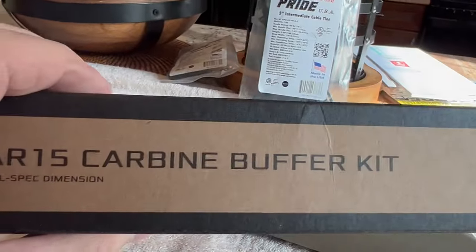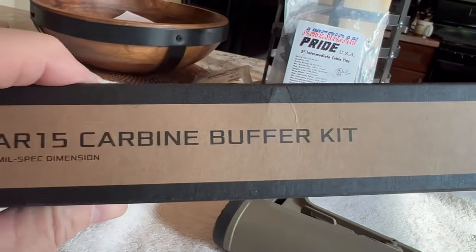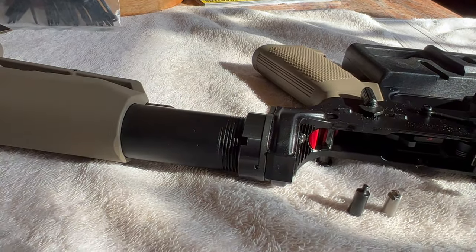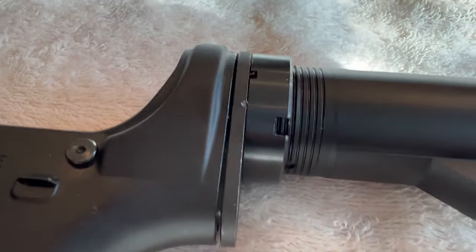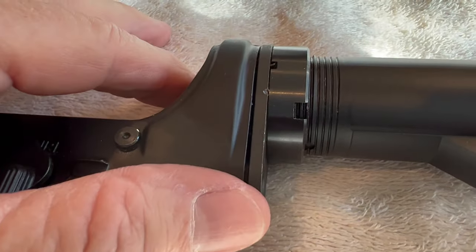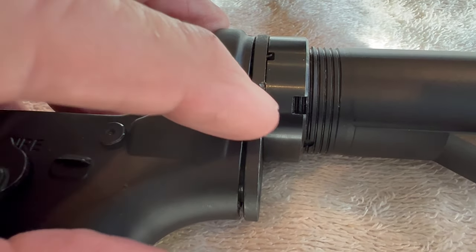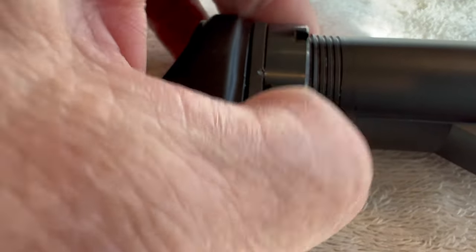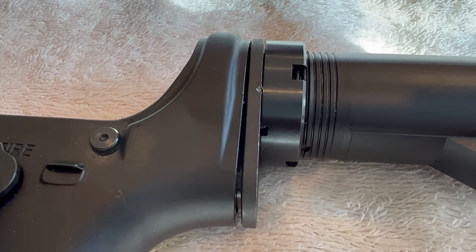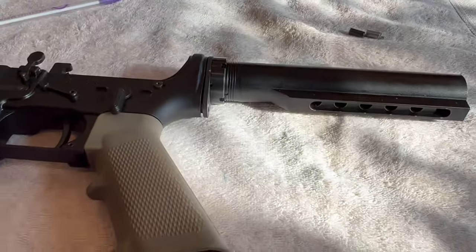I'll be using an Aero Precision buffer tube, spring, and plate castle nut — the whole show. The reason I ended up buying the whole kit — when I get this apart, I'll show you what's going on. I probably should have recorded this. I just got back from the garage loosening up this castle nut, and it was just a little bit more than finger tight — I'm not exaggerating. I was just surprised at how little effort it took. Even though it was staked in two places, this thing just spun right off. So I think somebody at the factory may have forgot to torque that down before they staked it. Let's get the tube off and I'll show you what's going on.